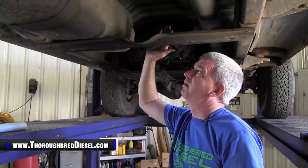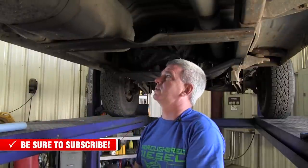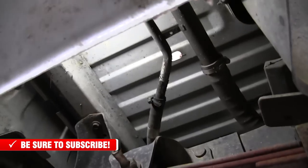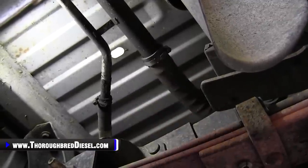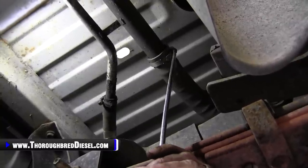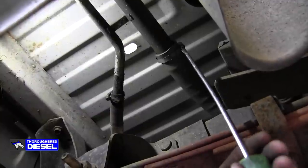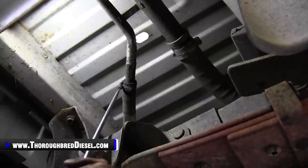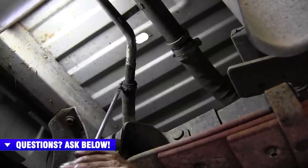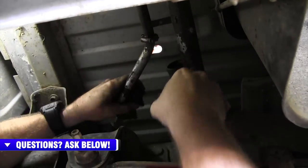Next step on removing your tank: depending on your truck configuration, if this cross member is in your way, you're going to have to take it out before you can take the tank down. Before dropping your tank, you're also going to have to remove your filler neck hose and the vent hose. You can just slide these off the pipe and leave them attached to the tank. This truck's never been into before, so there's a lot of rust. Take your time — be aware that you can break it off at the filler neck back underneath the bed.